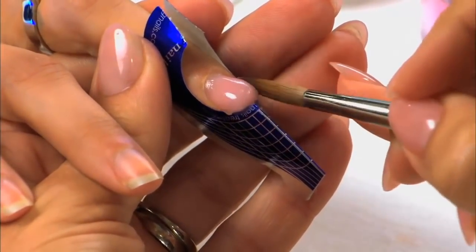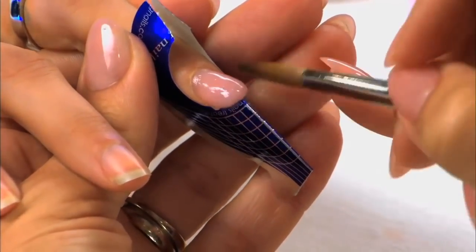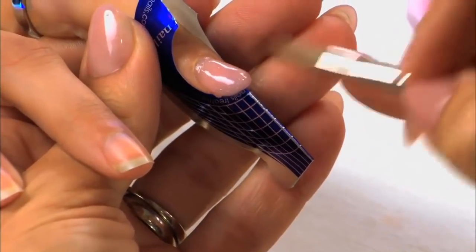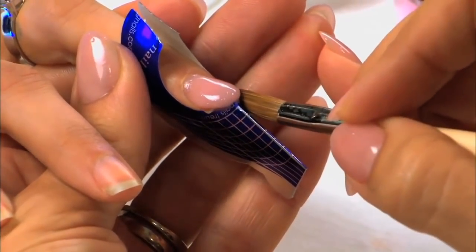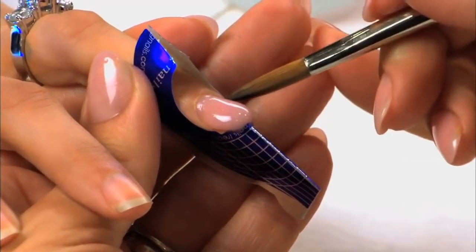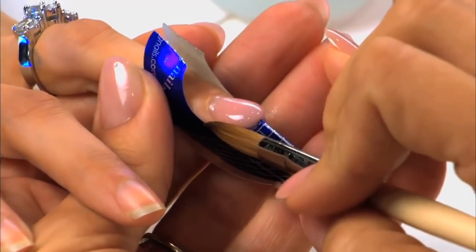She's using the tip of the brush to balance from side to side, again keeping the finger pointed down towards the tip. This will allow the product to do its job and self-level into the perfect place. She's also going to use the side of the brush to shape the perfect V. Because she has perfect balance, the product is not going to be rolling all over the place — she's going to have perfect control of her brush.